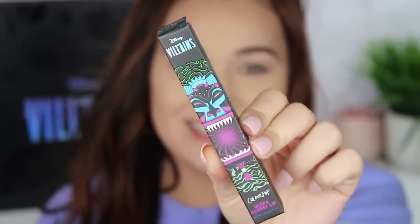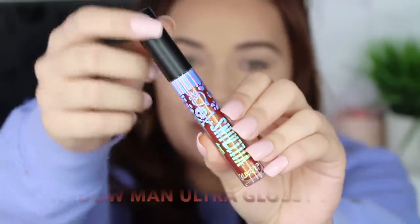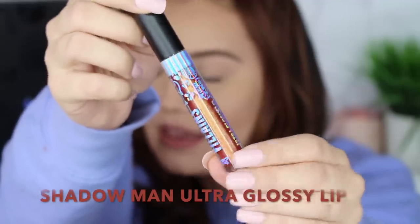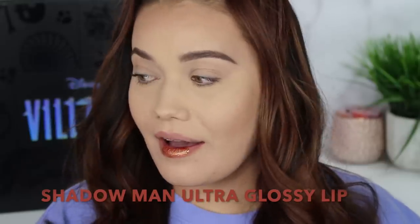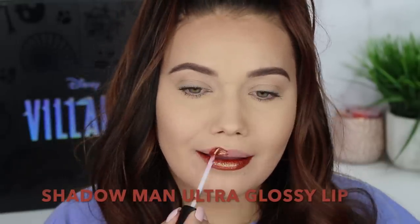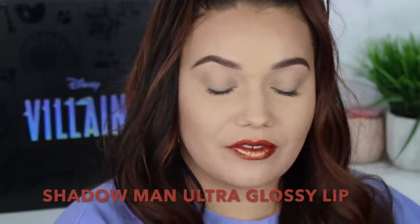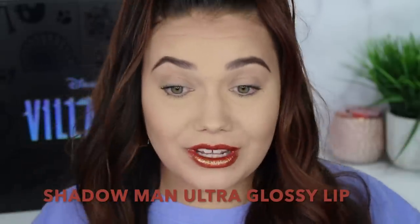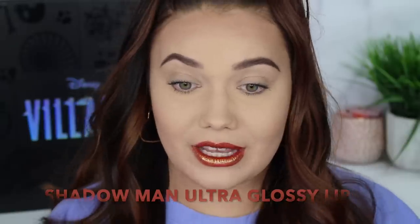Next we're going to try the ultra glossy lip. This is in the shade Shadow Man. I love the holographic print on the packaging and the lip itself looks like it might be color shifting. Wow, I love this. This is so unique and different. I was reading comments that people thought this collection was not unique enough, but this is uber unique. If you love your unique, different, grungy, interesting lip colors like I do, pick this up just even to collect it if you're a collector, because this is the coolest lip color ever. I am obsessed. Shadow Man is definitely my favorite product.